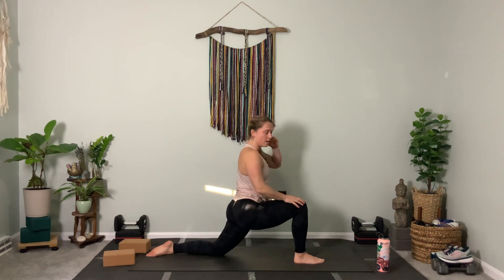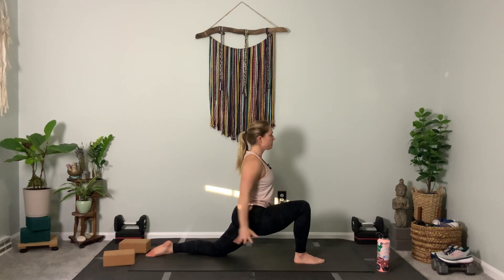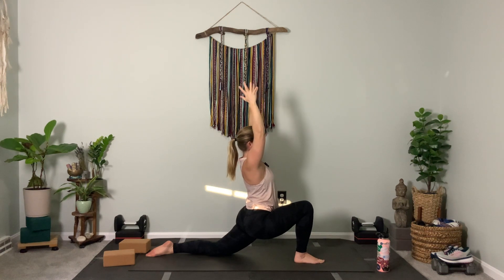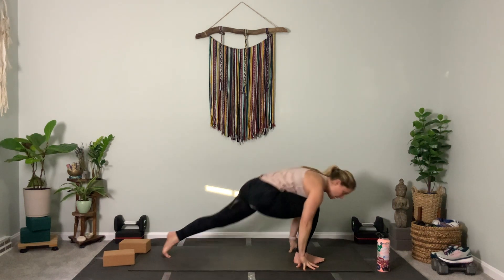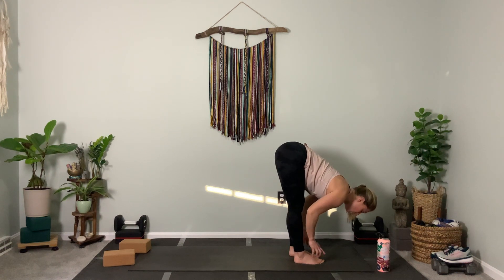Option one: hands to thigh. Option two: hands move to hips or low back. Option three: arms reach up. Take a big inhale, reach and lengthen through the torso. Then on your exhale, frame your right foot, step forward — left foot meets right foot. Halfway lift from the front, exhale as you fold.